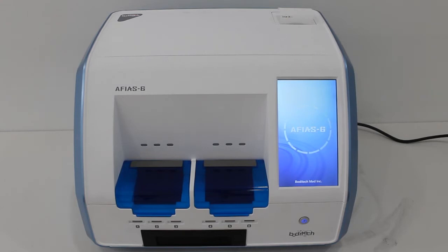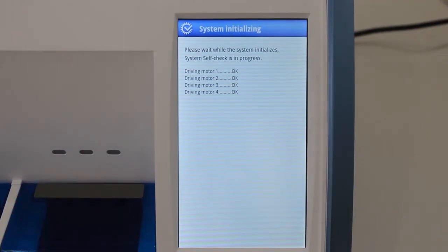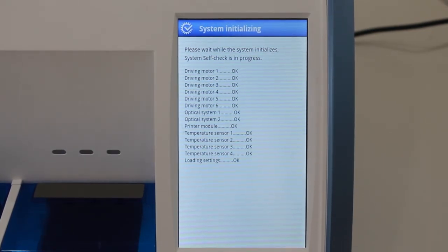Set up the AFIAS 6 Reader. When you turn on the AFIAS 6 Reader, go to CTIP mode.